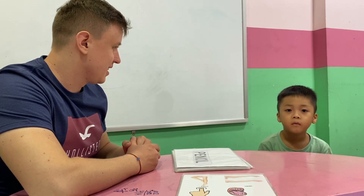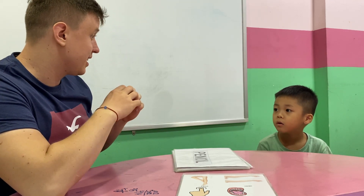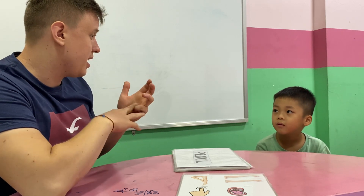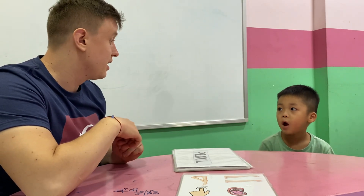What color do you like? No, I don't. What color do you like? No, I don't. Say: I like... I like red, yellow, blue. Rainbow. Okay. I like rainbow.